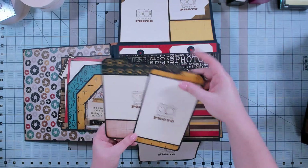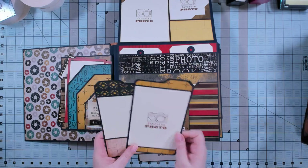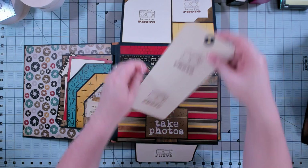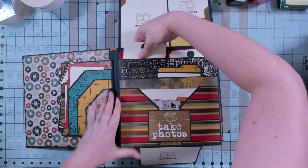I've made some additional tabbed photo mats to go in this pocket. Then again we have another divided pocket up here with long tags that will hold two 4x4 photos on each side, so you can get another eight photos in that pocket.